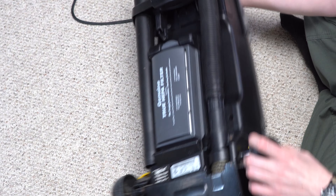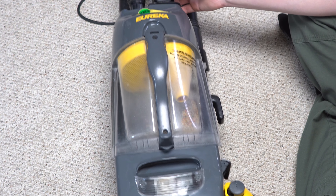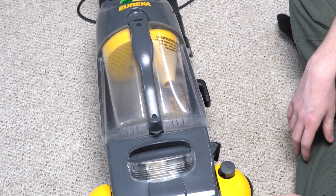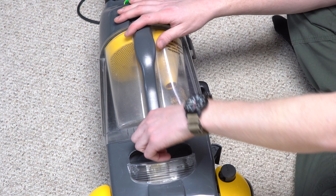I think it's time to talk about early bagless technology, because it was horrible. When Dyson came out, he acted like he had reinvented the wheel. And machines like this are kind of why he was so pretentious.